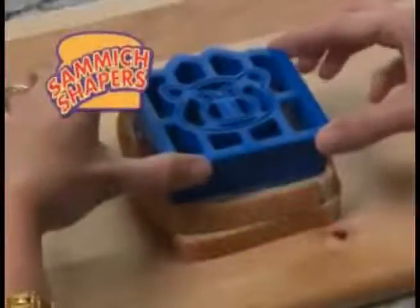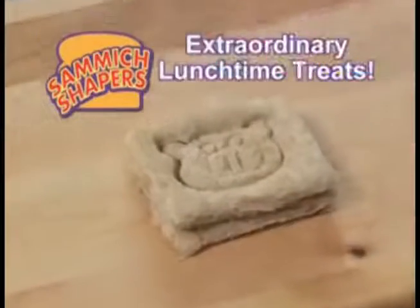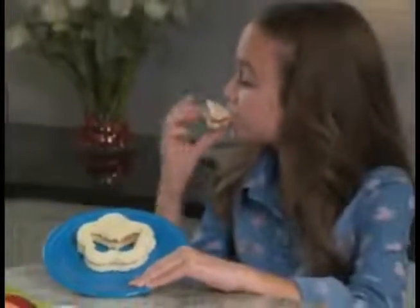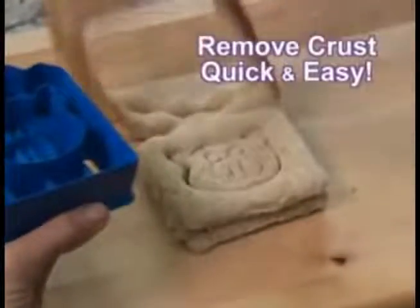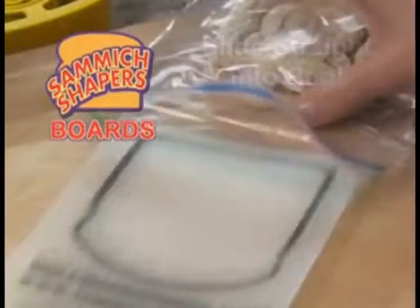Samet Shapers are the cool new way to turn ordinary sandwiches into extraordinary lunchtime treats. Pull a rabbit out of a hat, then eat them both. Let your butterfly fly free before he ends up in your stomach. Or just have fun with a PB&J — you get to eat the donut and the hole. Hate the crust? No problem. With Samet Shapers, mom can remove them quick and easy, and with our special Samet Shapers, they slide straight into the bag.